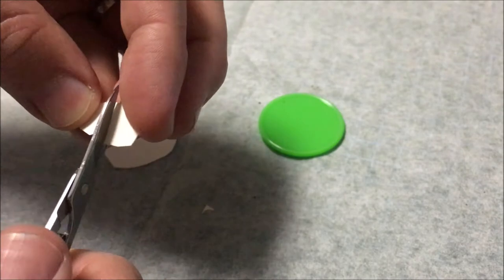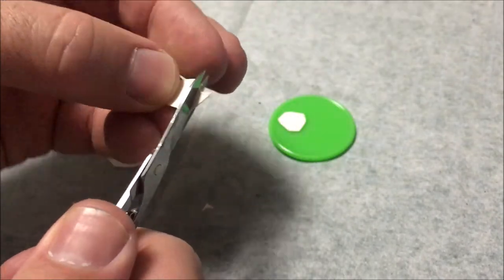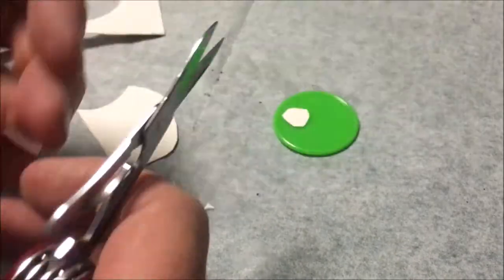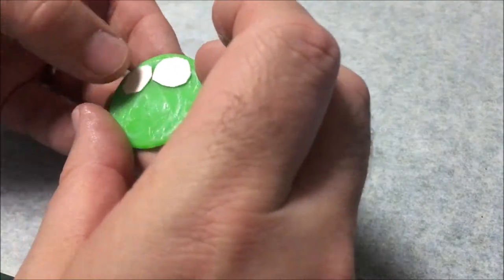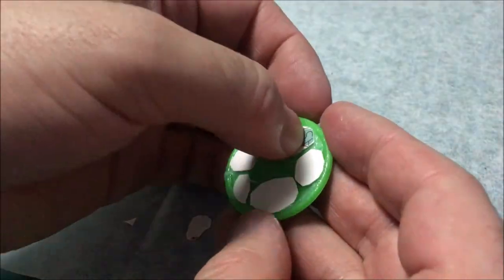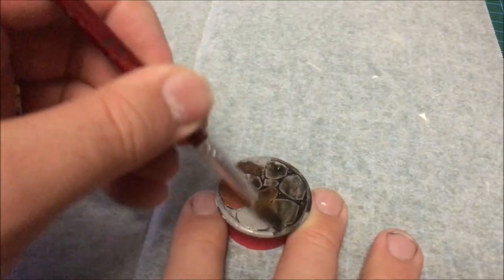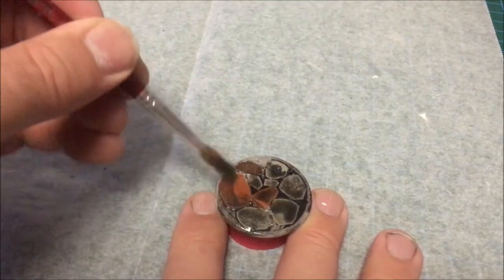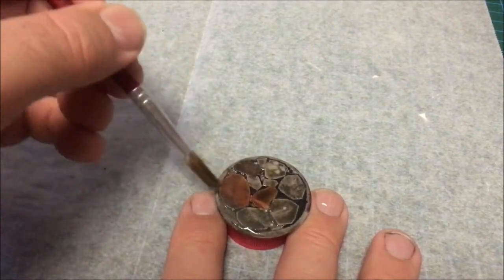I started by making the base. For this creature I wanted something a bit different from my regular plain bases, so I cut up some cardboard to act as flagstones, and glued them onto my base, and gave it a nice coat of Mod Podge. Once the Mod Podge is dry, just give it your favourite base of grey, and a simple dry brush and wash.